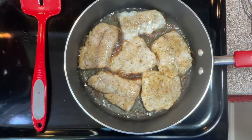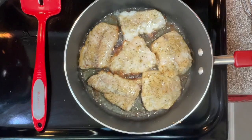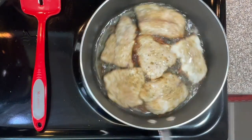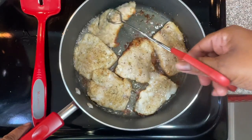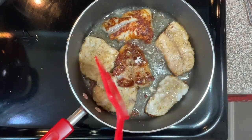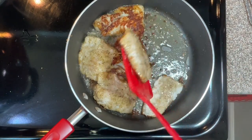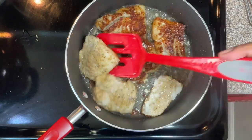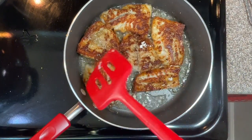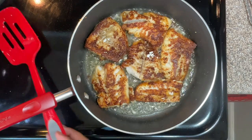The timer has gone off, so it's time to flip the fish over. Let me flip it — I think I'll use the spatula. This fish is so flaky, you guys, I love it. I want you to have that nice golden color on it like that. Now that side gets five more minutes.